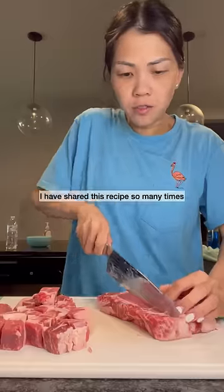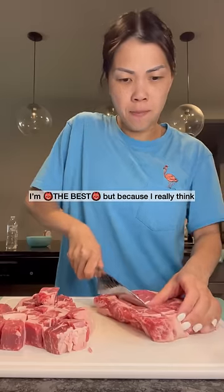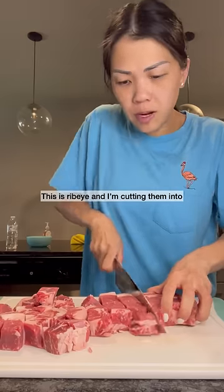Yummy! I have shared this recipe so many times with you guys, and I'm not saying this because I'm the best, but because I really think my shaking beef marinade is the best. This is ribeye and I'm cutting them into one inch cubes so they look something like this.